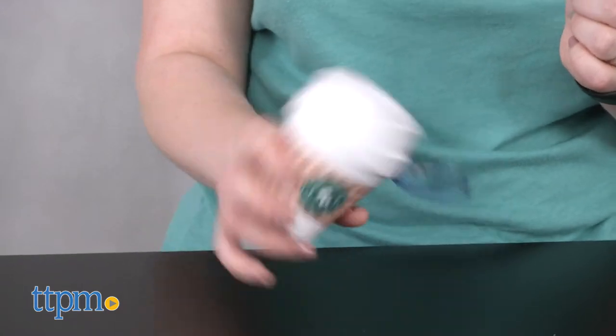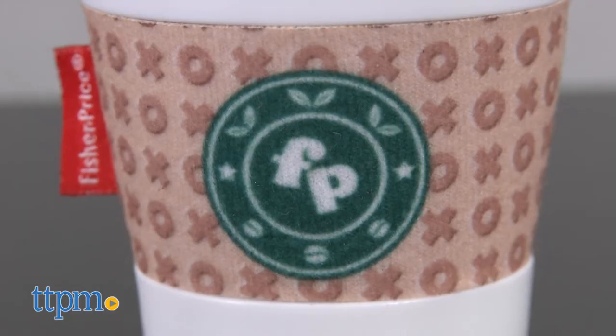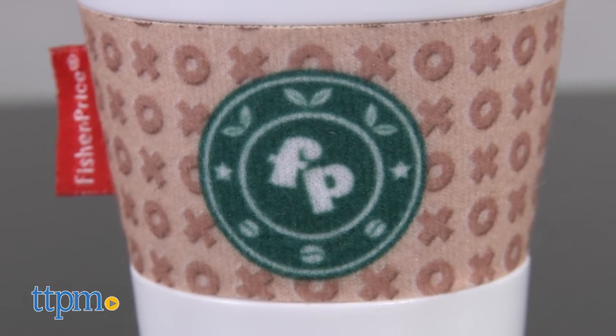This is a very cute toy with a look that's sort of reminiscent of a certain coffee chain, so we think that parents who are fans of that coffee chain — ahem, Starbucks — will think this is funny to give to their babies.